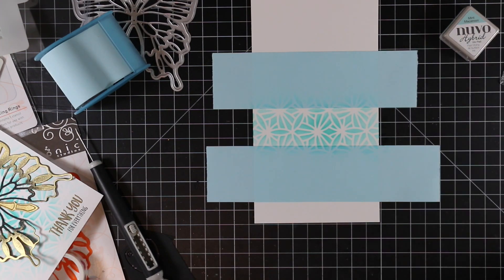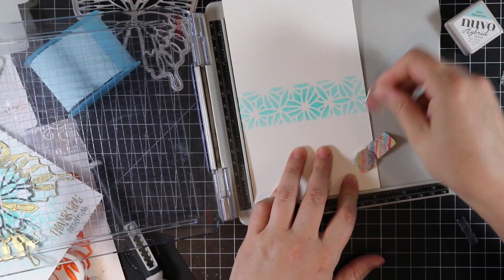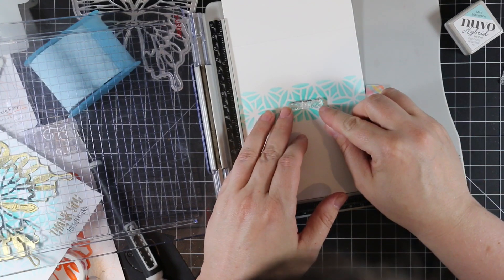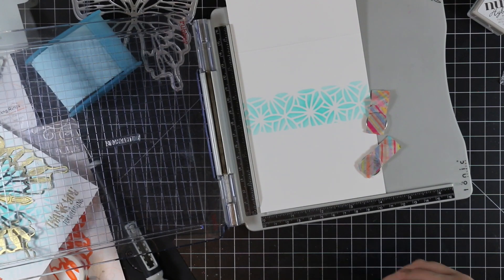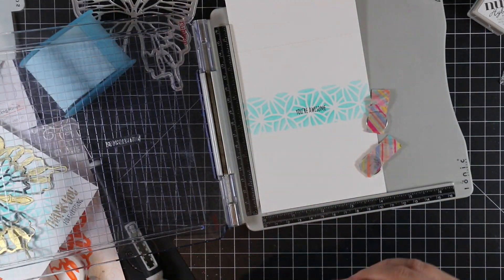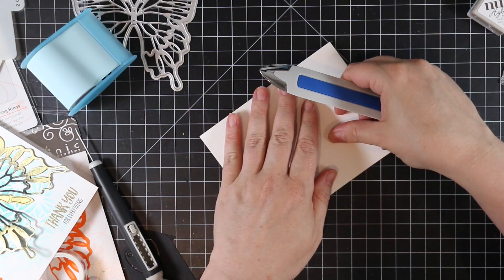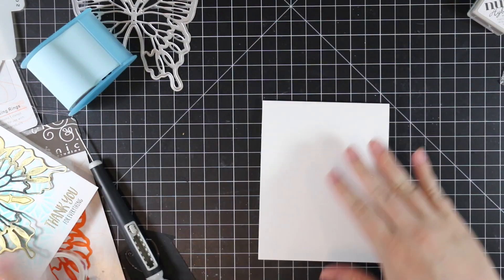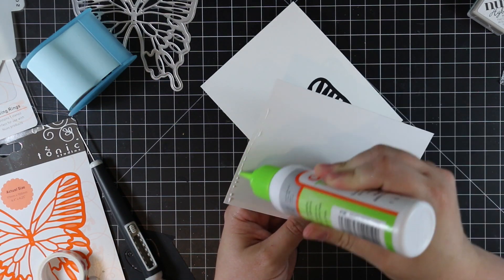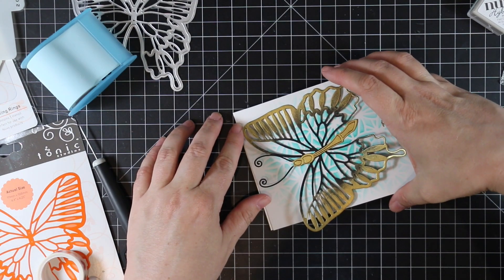I grabbed another sentiment from the Little Something for Harry set and lined it up in my stamp platform to stamp it over the blended area a couple of times with Black Shadow hybrid ink — stamping more than once because it was a brand new stamp and also to make the small sentiment really stand out. The outside says 'thank you for everything' and the inside says 'you're awesome.' Then I folded the card and creased it with my card creaser — I'm obsessed with how crisp it makes the fold. I adhered the card front with craft tacky glue, making sure everything lined up.